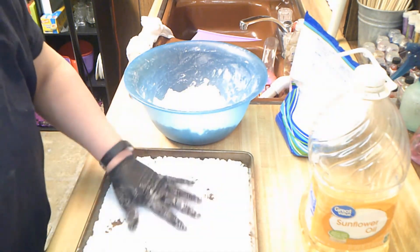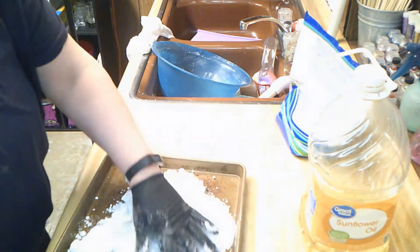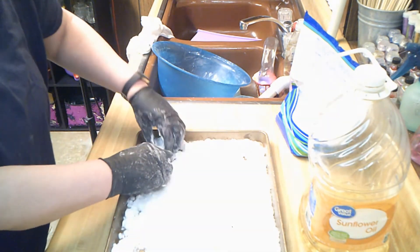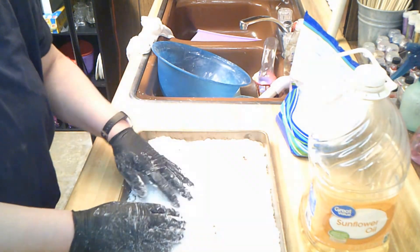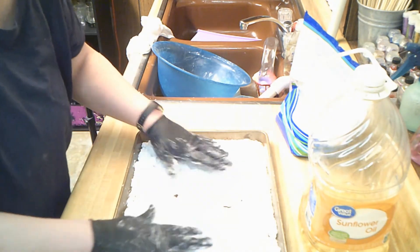Gonna need both of them. We're gonna spread this out. It's a real simple process, it does take a few though. This way the oil is dried inside the baking soda, because I use four or five different salts in my bath salts. The baking soda adds a nice silkiness to the water, which is nice.